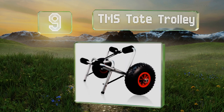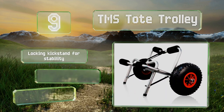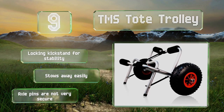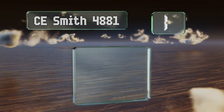At number nine, the TMS Tote Trolley is a human-powered model for the beach, launching ramp, or anywhere you need a hand with your paddleboard or whitewater kayak. Its solid aluminum frame is fitted with foam bumpers on each arm, protecting hulls from damage. It includes a locking kickstand for stability and stows away easily, but the axle pins are not very secure.